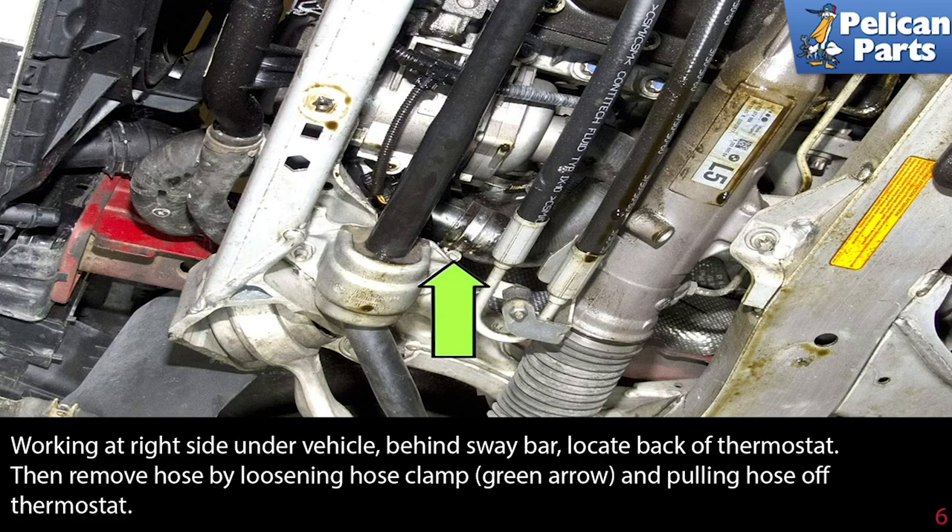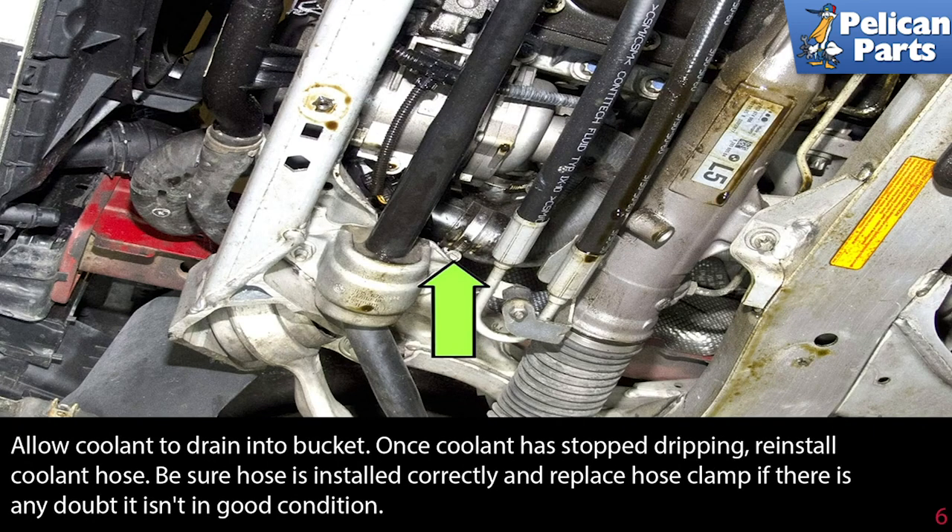Working at the right side under the vehicle, behind the sway bar, locate the back of the thermostat. Then remove the hose by loosening the hose clamp and pulling the hose off the thermostat. Allow the coolant to drain into a bucket. Once the coolant has stopped dripping, reinstall the coolant hose. Be sure the hose is installed correctly and replace the hose clamp if there is any doubt that it isn't in good condition.